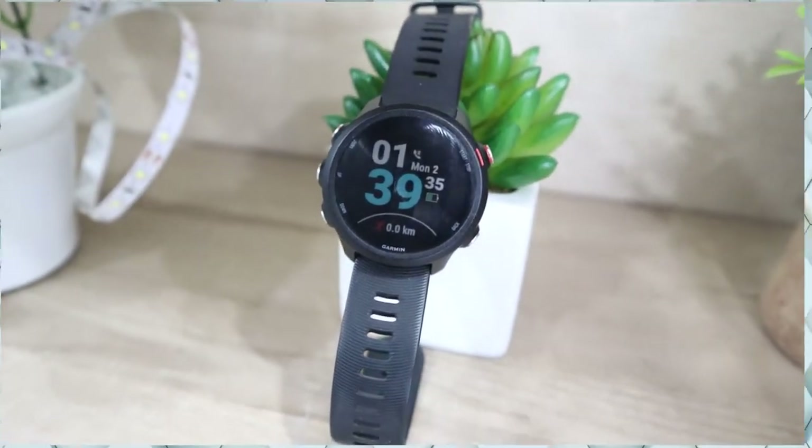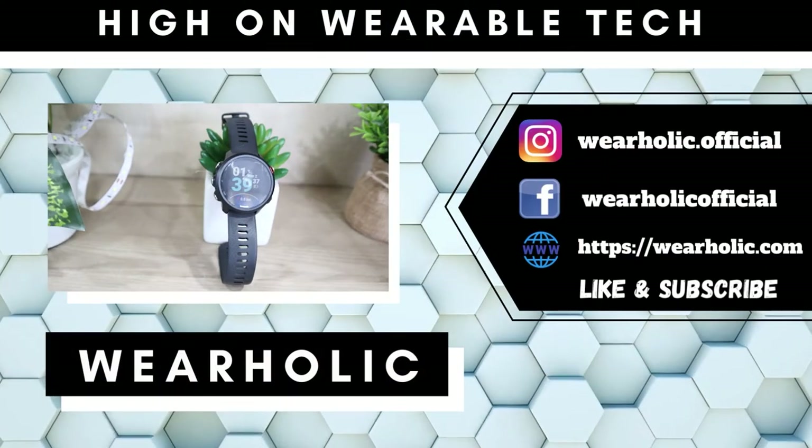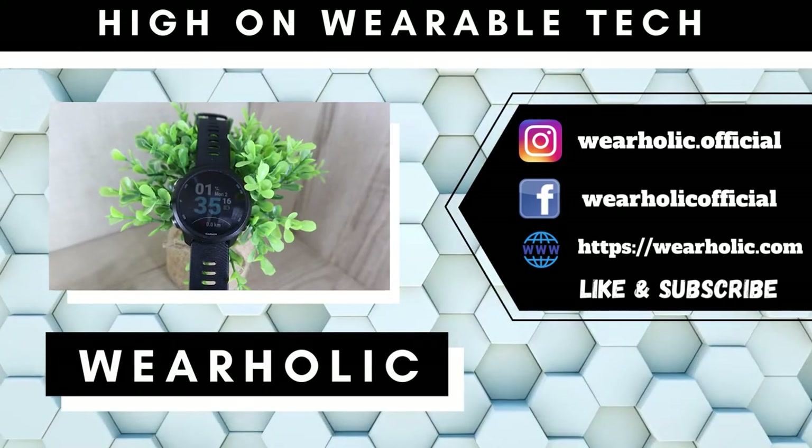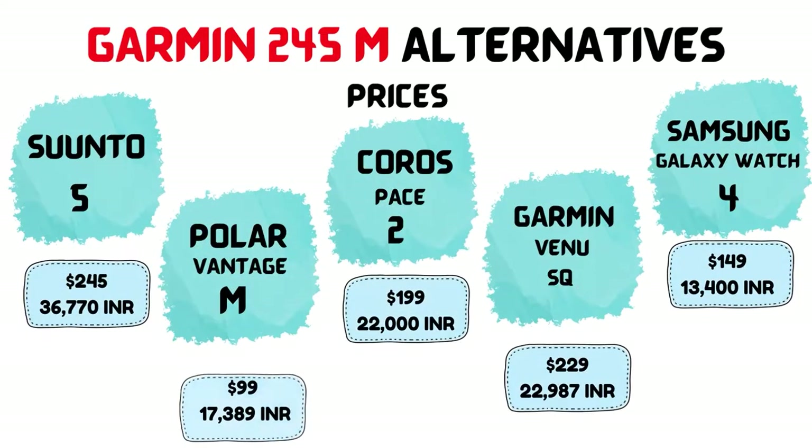The Garmin 245 Music is considered to be one of the best budget sports smartwatches. However, it is old now and the 255 is a little expensive. So here are 5 Garmin 245 Music alternatives that you can consider buying instead of the 245.